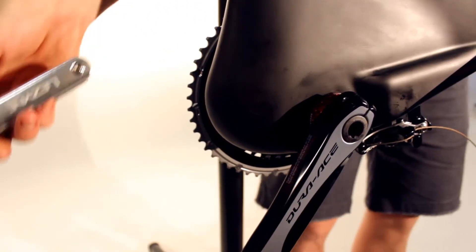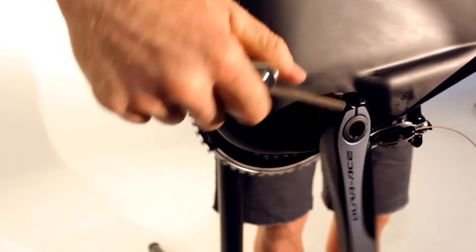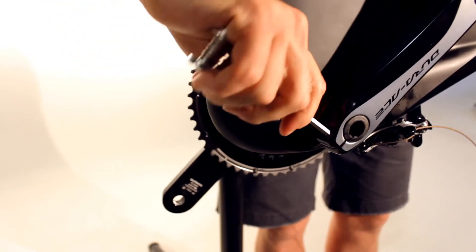Using a 5mm Allen key, tighten the two bolts on the end of the crank to Shimano specifications. Make sure to evenly tighten both bolts together.